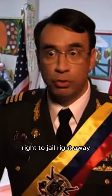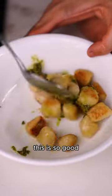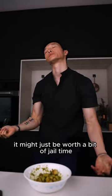I don't know if this method is allowed in Italy — right to jail, right away — but tossed with a bit of pesto, this is so good it might just be worth a bit of jail time. Just a bit.